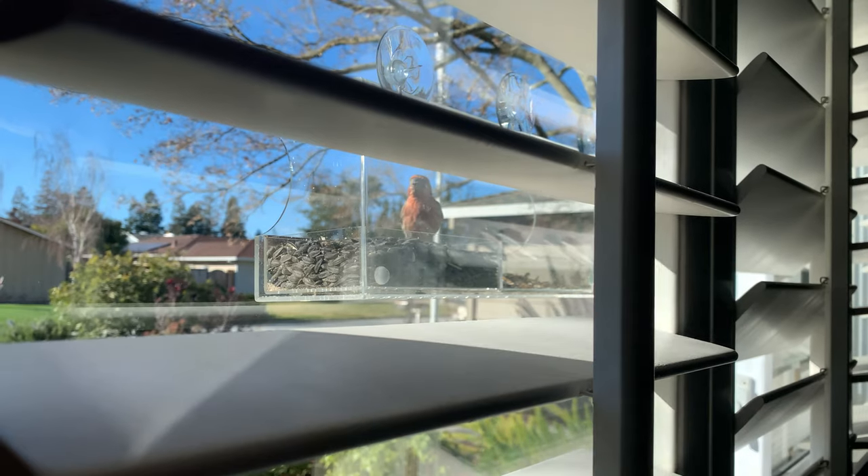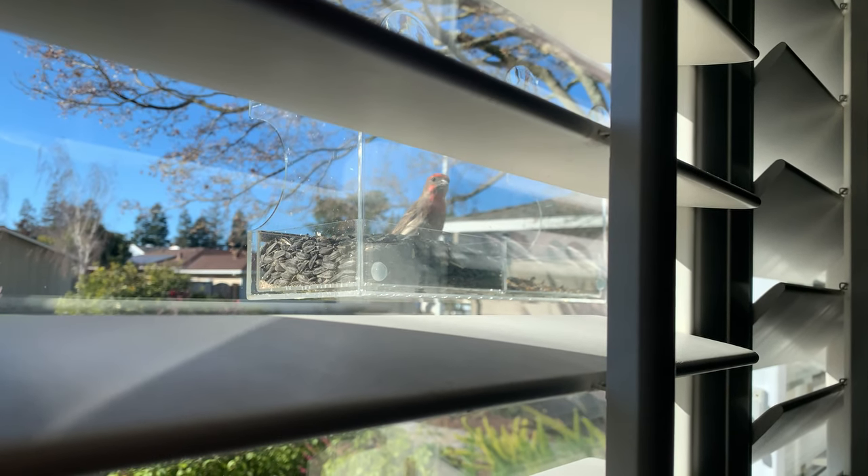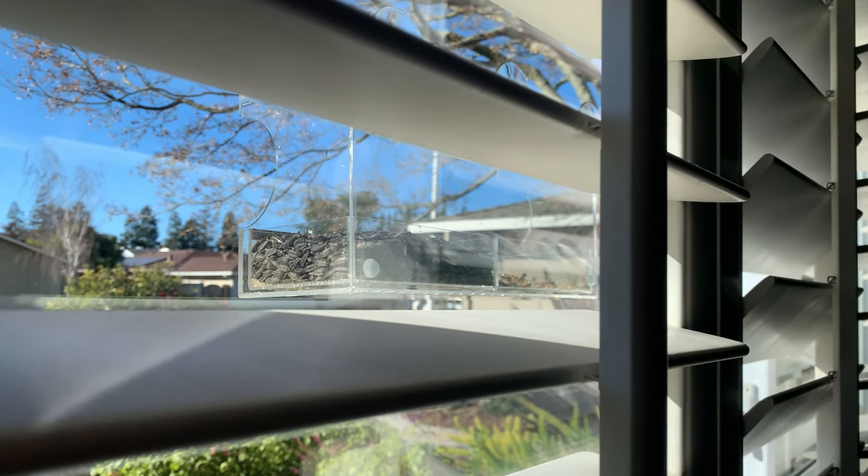So this is the male house finch — you can tell because he's red. The other thing I like about them is they just sit here for such a long time. The other birds will come by and grab one seed and leave, but these guys go to town. Usually a male and female will come by and sit on it. I think they see my phone in the reflection now — they've gotten a little more comfortable with me, but they're still a little tweaky. You know how birds are.